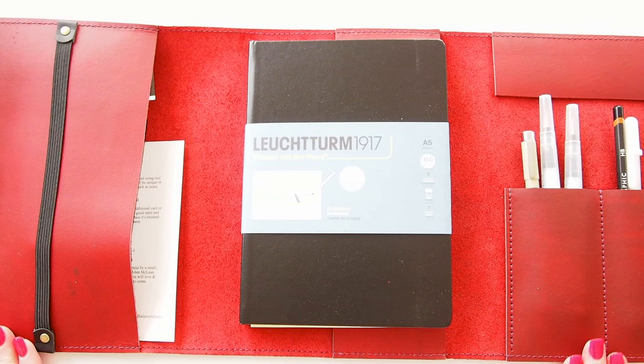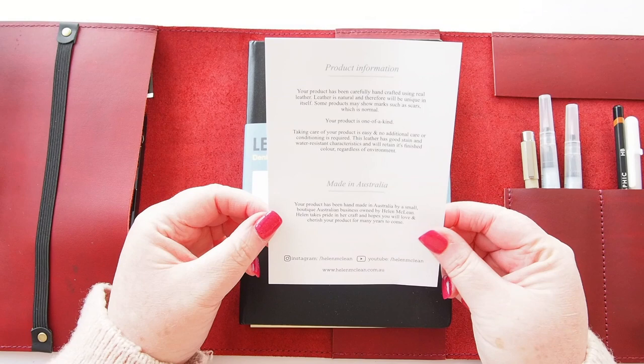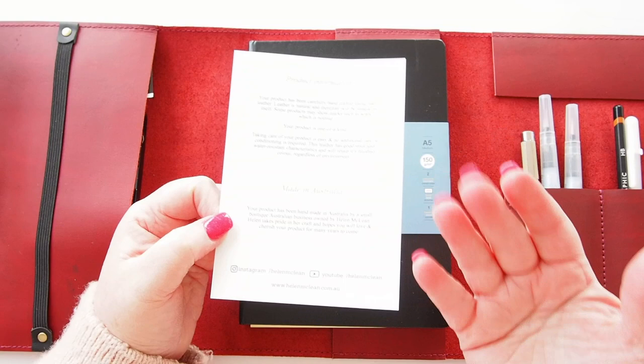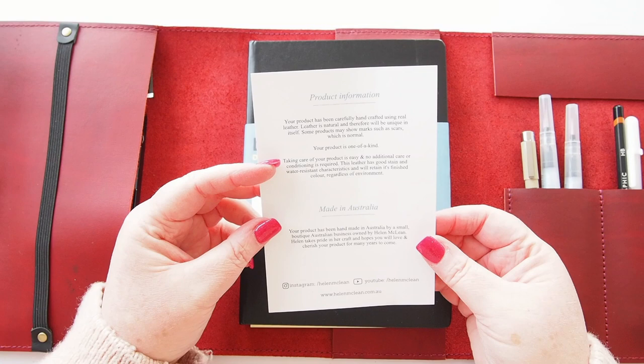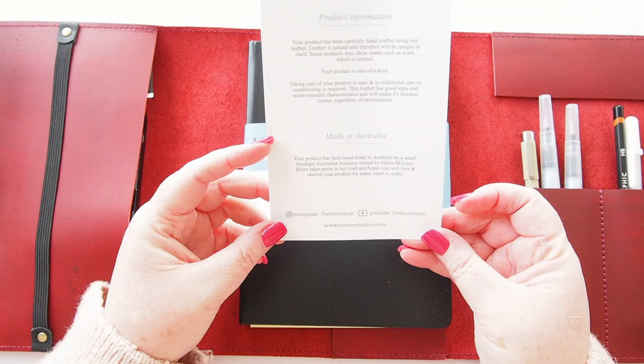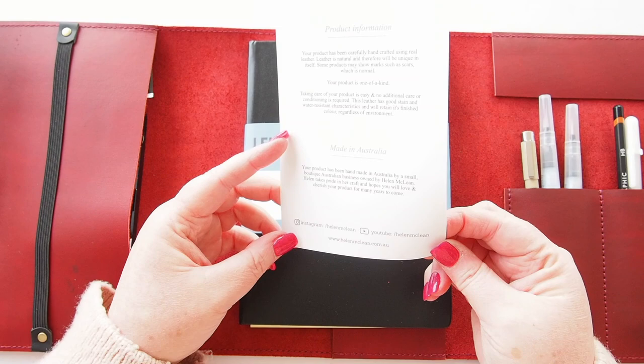Let's take this out. The product information says: 'Your product has been carefully handcrafted using real leather, natural and therefore unique in itself. Some products may show marks such as scars, which is normal' — mine already has one thanks to my knife, I feel like an idiot! 'Your product is one of a kind. No additional care or conditioning is required. The leather has good stain and water resistant characteristics.' Handmade in Australia by small boutique business owner Helen McLean.